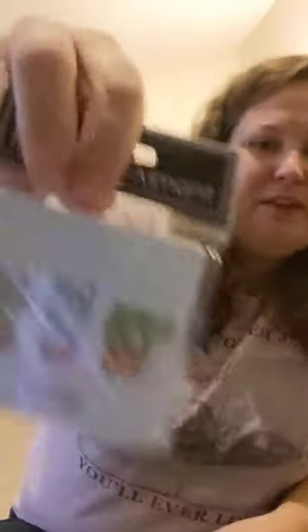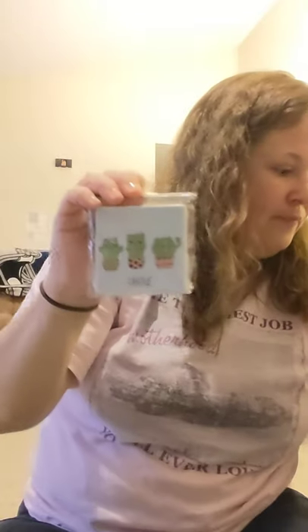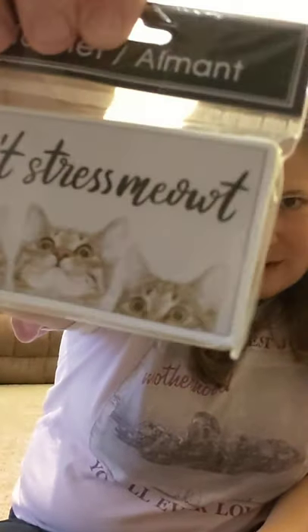I love cats — I have a cat named Huey. I just could not resist these magnets. One is called Cactus with kitty cats as the cactus. I love these magnets. And then I also got one that says Don't Stress Me Out with kitties — my cat kind of looks like that. He's a Maine Coon. So I picked those up too.